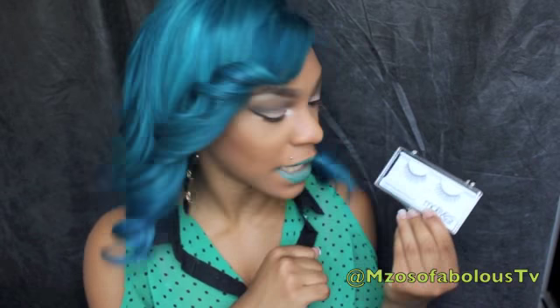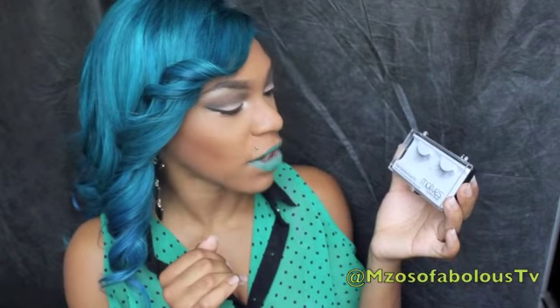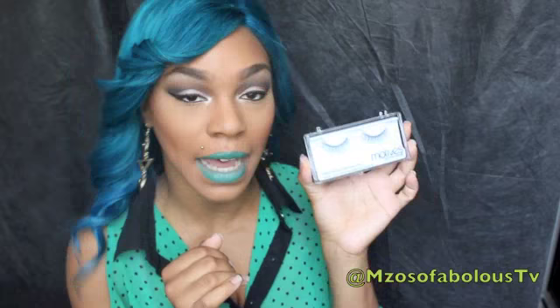I also got some Motives lashes. I actually wore these already when I filmed the tutorial using the Impatient Mineralized Baked Eyeshadows. Beautiful lashes — love them. They have a really nice thin strip. I like my lashes to be a little bit fuller, so these kind of just added some length to my natural lashes. But nevertheless, still gorgeous. These lashes really stood out once I applied some mascara on top of them. These are the Motives 112 false eyelashes.